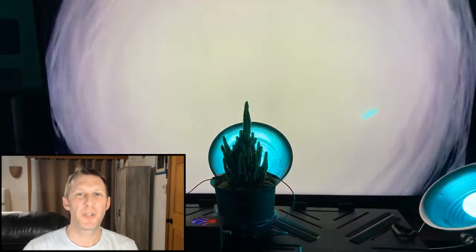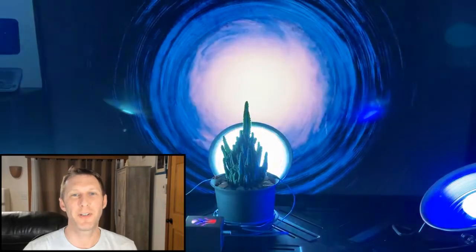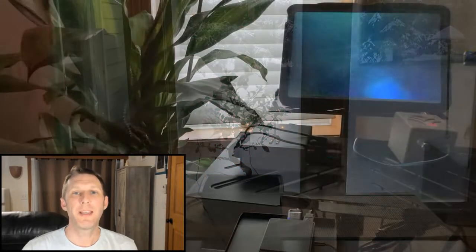The first prototypes I made included a cactus my daughter named Harlan, after Harlan Ellison, the science fiction author. Lately, I've been experimenting with a bonsai tree and larger plants, like this Dracaena, which would be more appropriate for larger exhibits. In this setup, the plant's data is also triggering visualizations on an iPad using software called Imaginando VS.